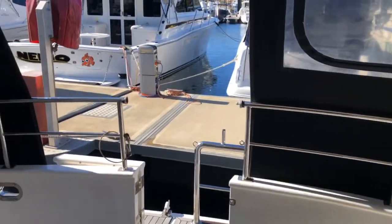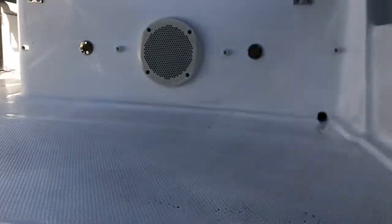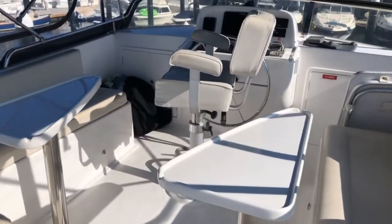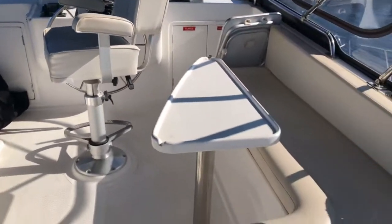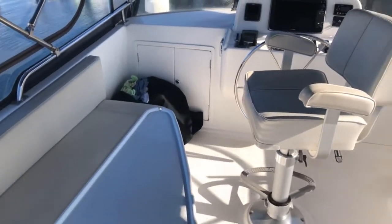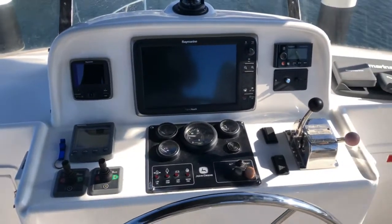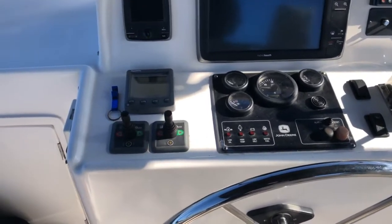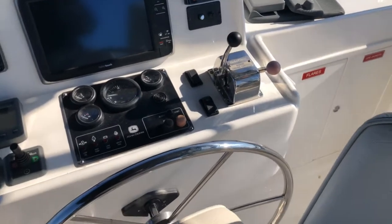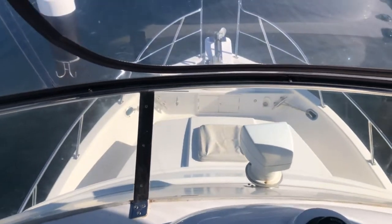Walking back up into the saloon and venturing up onto the flybridge. There's a single helm with very nice chairs and lounges with small tables, meaning the helmsman is not on their own. You have the advantage of two helms. Repeated up here is everything from down below: horns, engine controls, bow and stern thrusters, depth, autopilot, and Fusion stereo. The boat is also fitted with a searchlight and you have a view down to the foredeck from the flybridge.